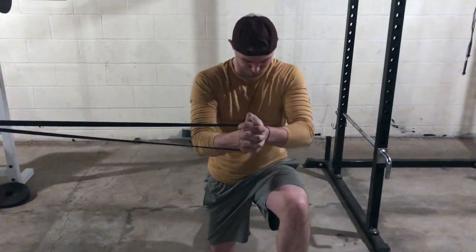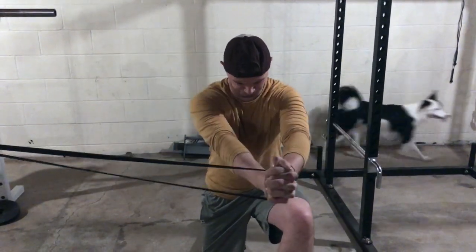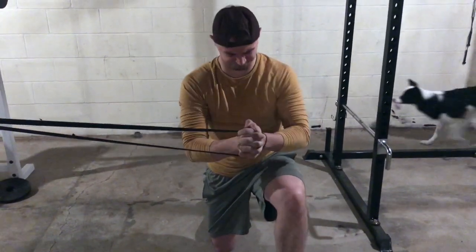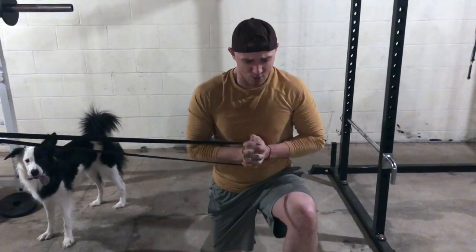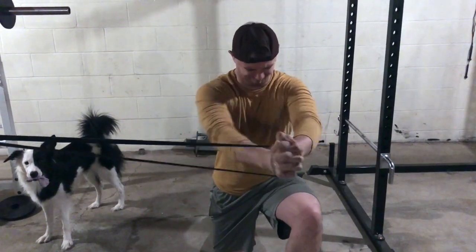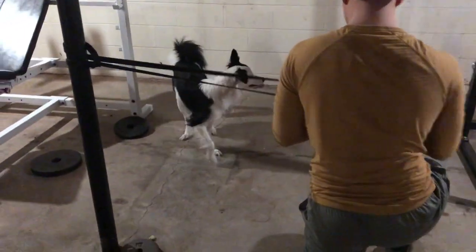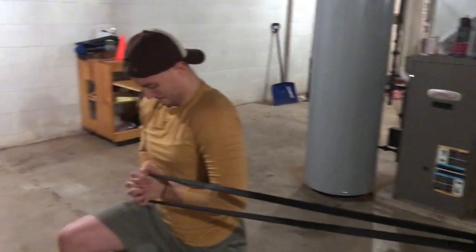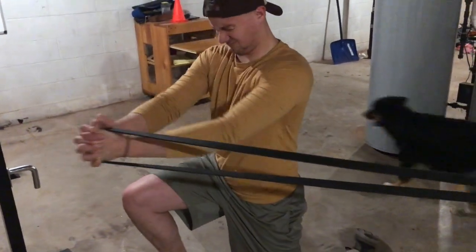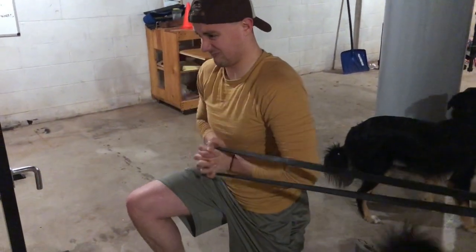We're going to go on to the remaining exercise in this interval, and that is the band half kneeling pallof press. This is definitely for your core — it's immensely hard for me. I'm using a 40-pound resistance band. It doesn't say within the system what kind of poundage to use for a band, but I went ahead and used a 40. If I had access to a 30, I'd probably use that so I could really work on the squeeze and hold it out longer to challenge my abs.